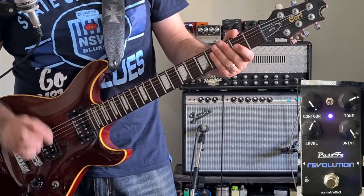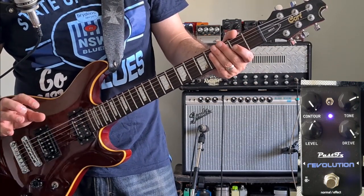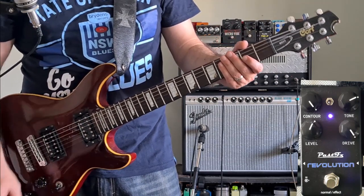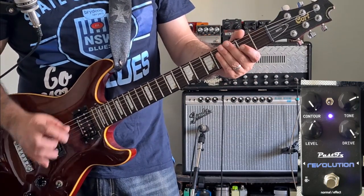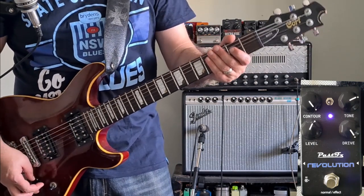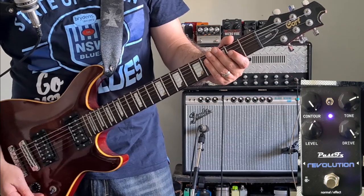I think that's going to help with your higher notes. When you're playing solos and you're playing those higher notes, they can become a bit thin, but by adding a bit more low mids and a little bit more compression, you'll get more sustain, and I think it'll help to fill it out as well. So I think that will work better for a solo tone.